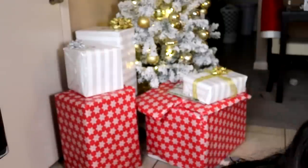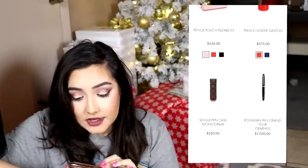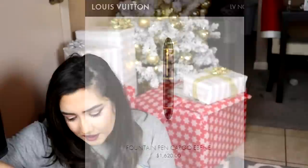Because of that, I did a little research on Louis Vuitton pens. For example, right now, if you were to go to their official website and type in pens, you would pull up basic fountain pens that cost sixteen hundred dollars.